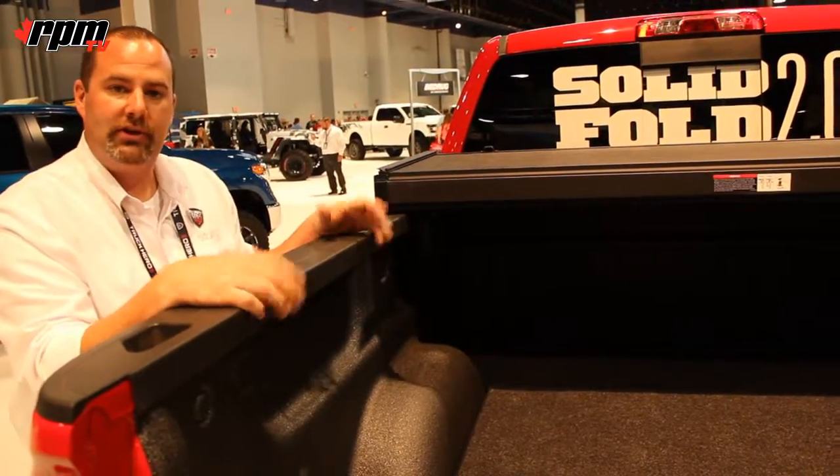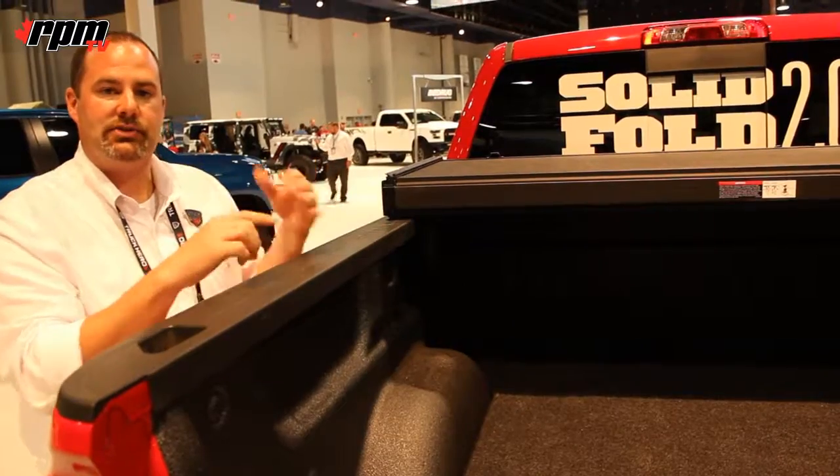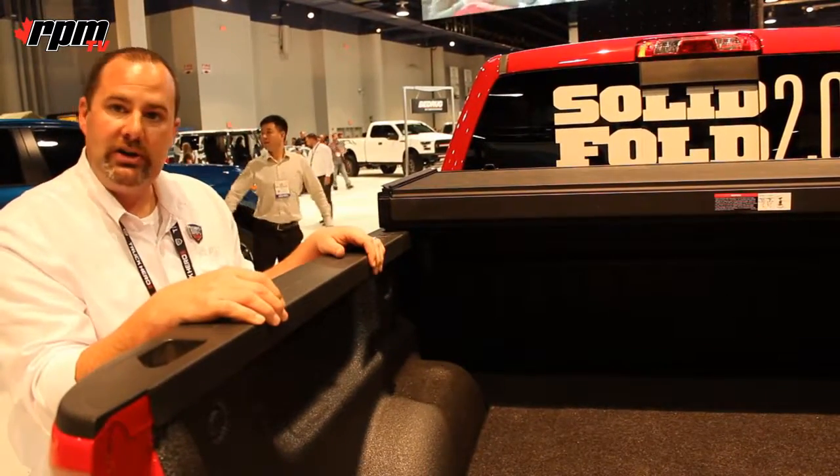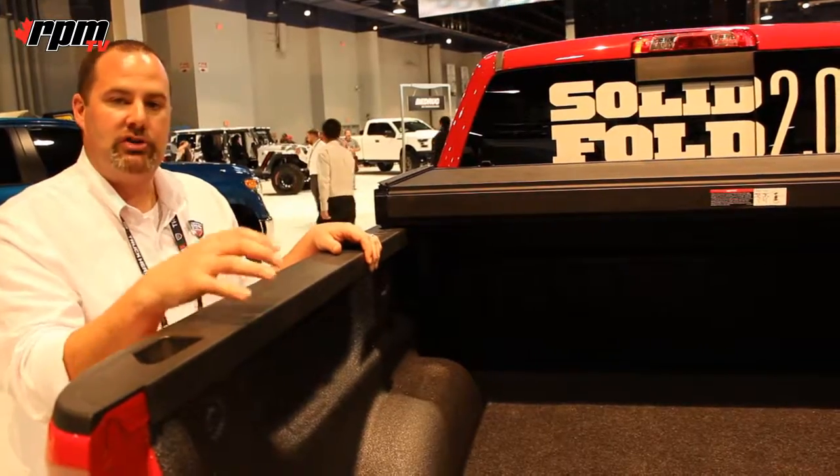They weigh about 60 pounds. They're manufactured in our TS and ISO certified facility in Ann Arbor, Michigan in the U.S. Very easy to operate, on and off — a very durable cover.